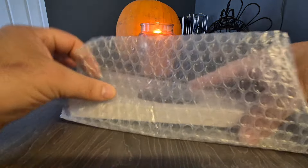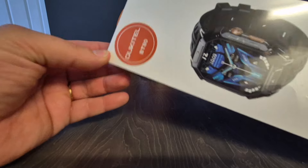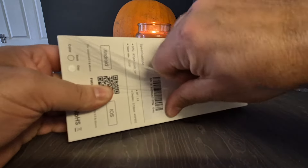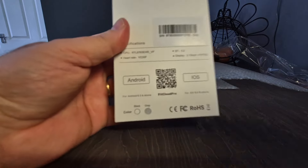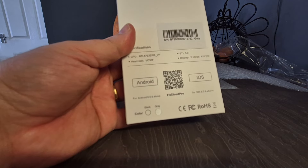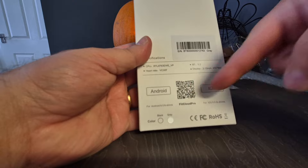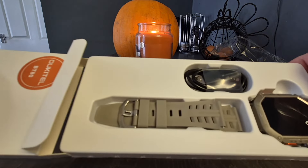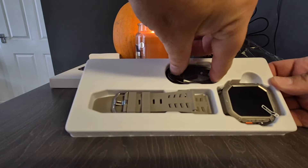There's the lovely box, nicely presented as you can see - this is the BT80 model. A little clue on the back there guys, as you can see this works with Android and iOS. Scan that QR code and you'll get the app. Look at that, presented lovely isn't it.